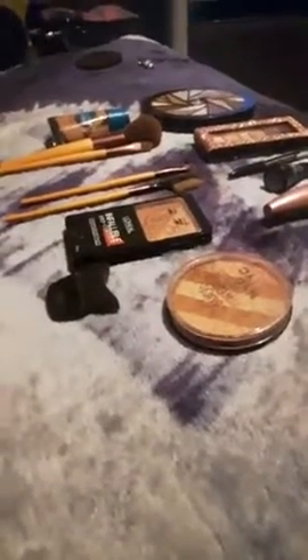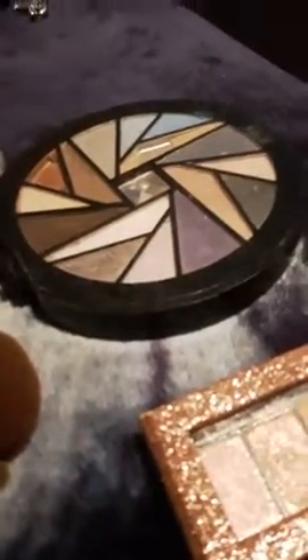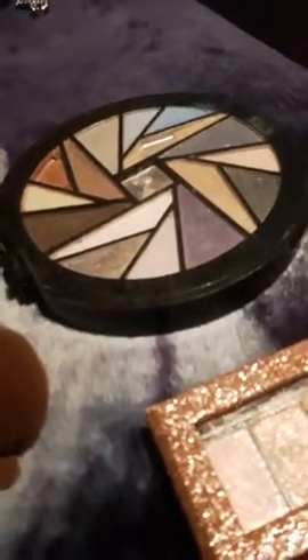Hey guys, check it out - all those lovely products about to go on my face. Is that eyeshadow? Yeah, I want the purple or the brown. I want the one above black or the very lightest one. Okay, the camera...